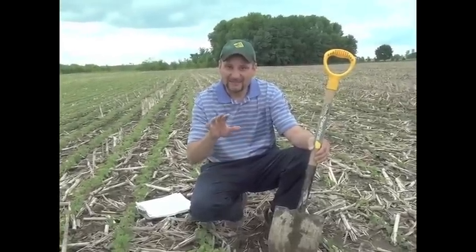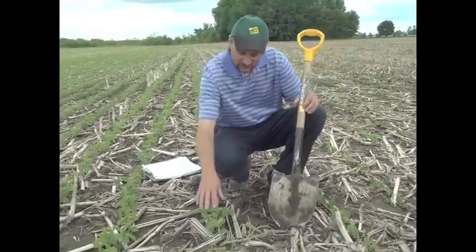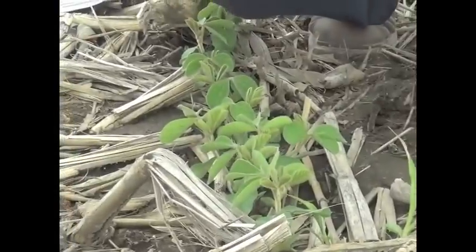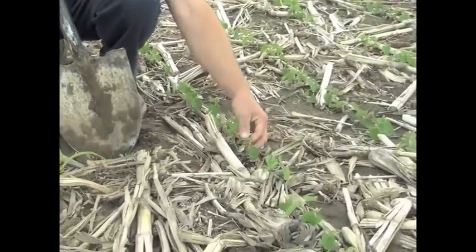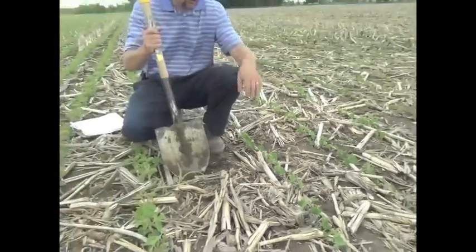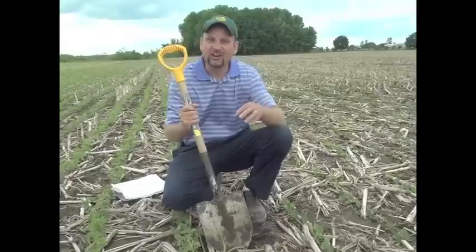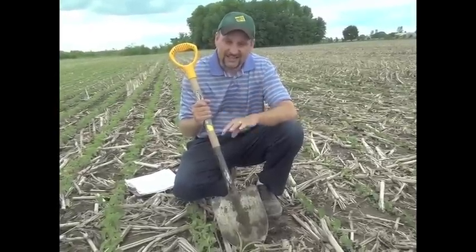From a distance you might not think that there's that big of a difference, but when you look close, these beans here planted on April 20th have the first trifoliate fully out with the second one coming out. These ones planted at a more normal time of May the 19th — you can see nothing wrong with them, but they're going to have a hard time catching up.